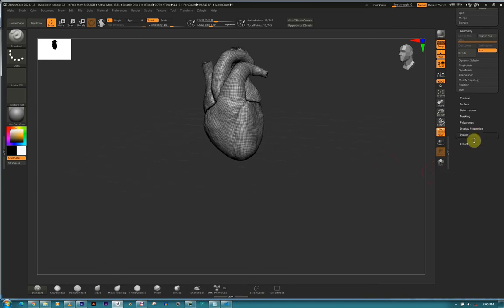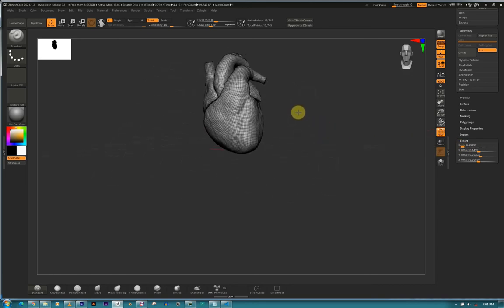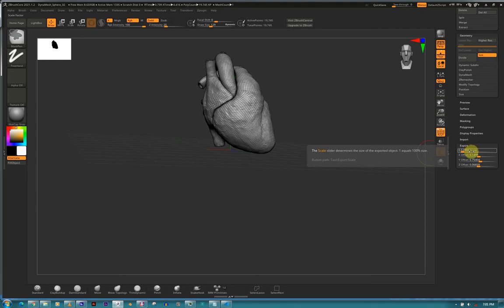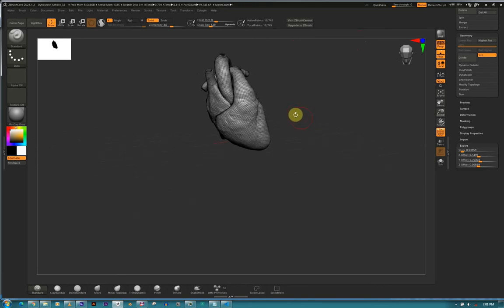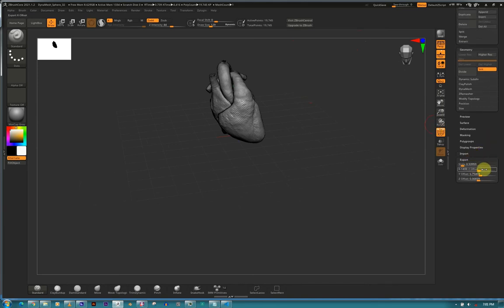Triangles to Quads - if the imported mesh is composed of triangles, ZBrush will combine some of those triangles into four-sided polygons. If the slider is zero, the function is disabled - crank it up if you want to convert triangles to quads. Export scale - the scale factor determines how much ZBrush will scale the object when it exports. One equals one thousand percent size. ZBrush does the calculations so you don't need to worry about that.